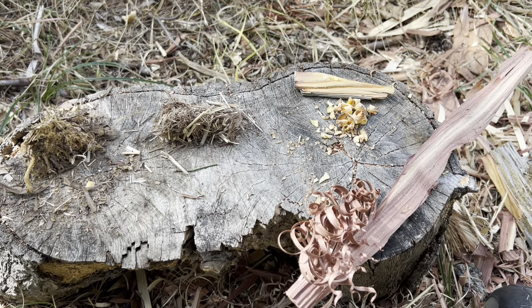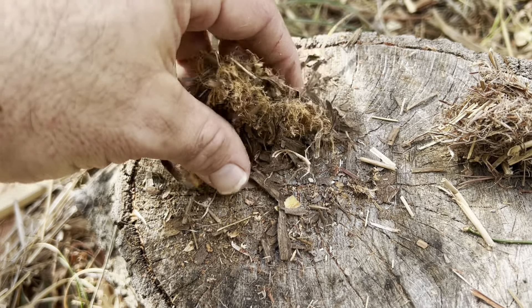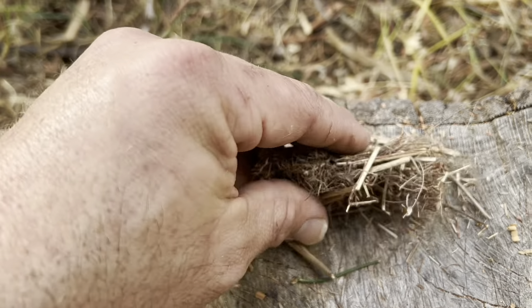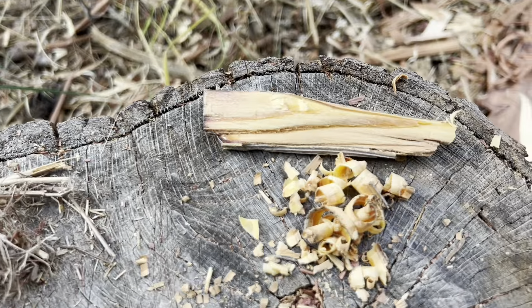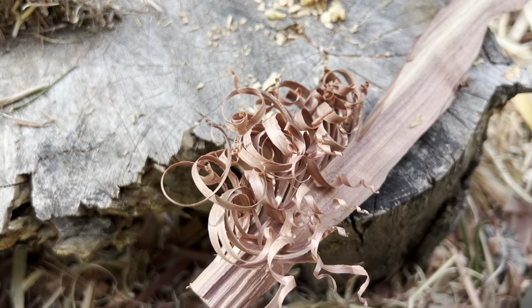Here's everything we collected as flash tinder. First off, here's the cedar bark — I just put it in my hand and roughed it around until it got really, really fibrous. That's the grass that we picked — same with it, put it in your hands and rub it together to get it real fibery. There's the fat wood — I just cut off a few little slivers of it. And the feather stick I made.